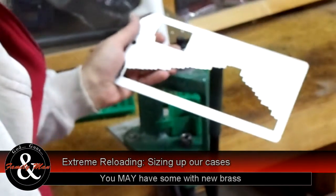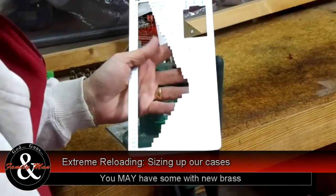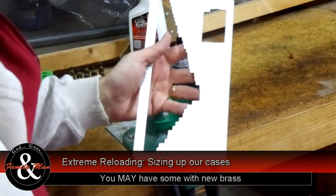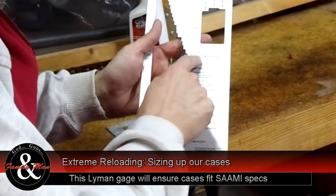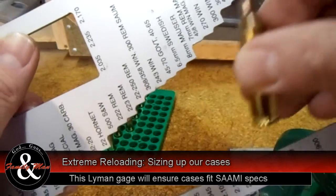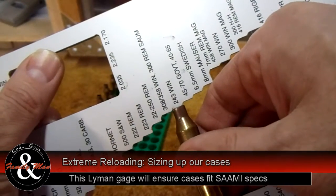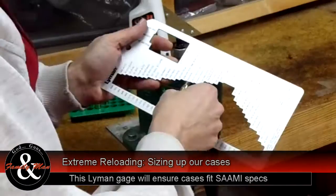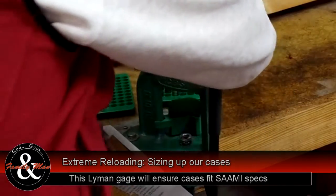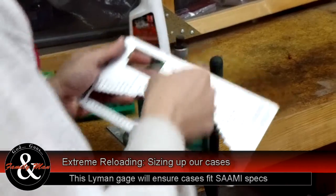Next step is we're going to test the length of each of these cases — they might need a little bit of trimming and this will help us determine that. This is a case length gauge made by Lyman, and of course we're going to use the slot made for the 243 Winchester. That's perfect. I'm kind of expecting that with this factory Lapua brass — I guess it's actually pronounced Lapua, but I'm just so used to saying Lapua. Lapua is some very nice brass.